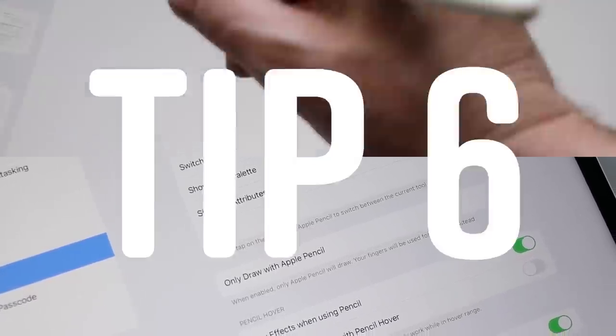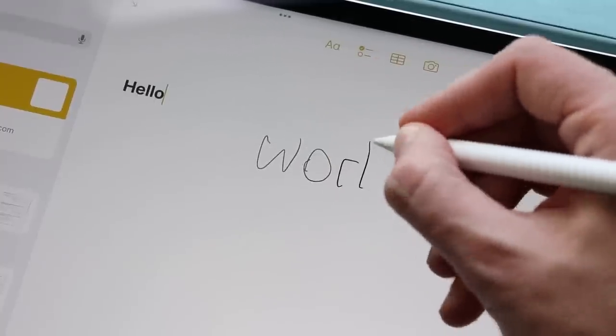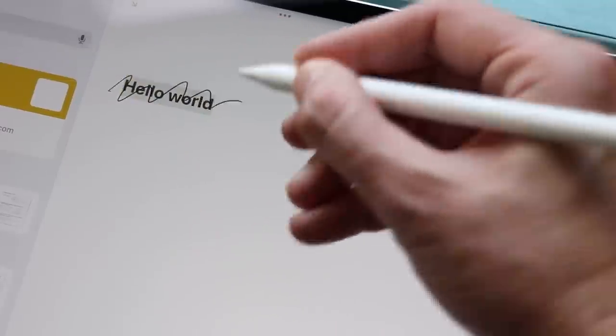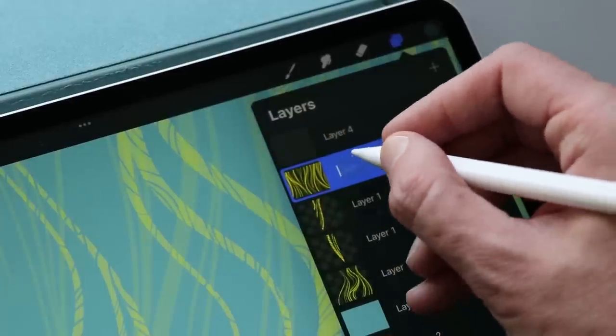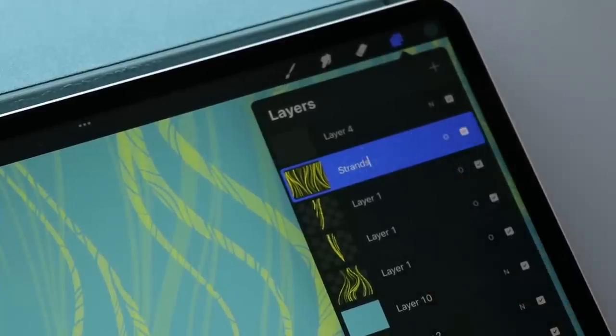Handwriting recognition with the Apple Pencil is surprisingly — shockingly — good. Drawing a line through text selects it; scribbling through text deletes it. And this isn't just for notes — a lot of apps have incorporated this functionality, so you don't have to keep shifting between the Apple Pencil and the keyboard.